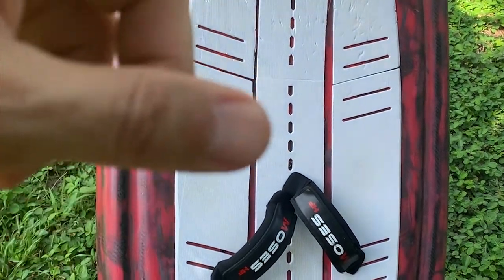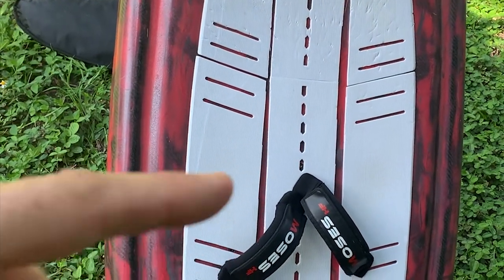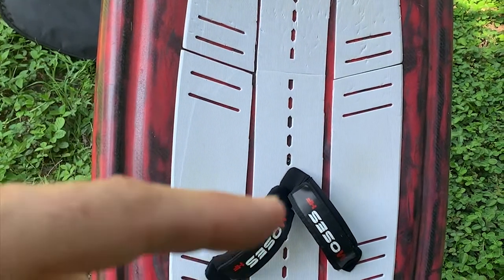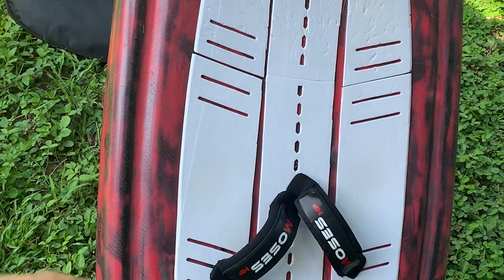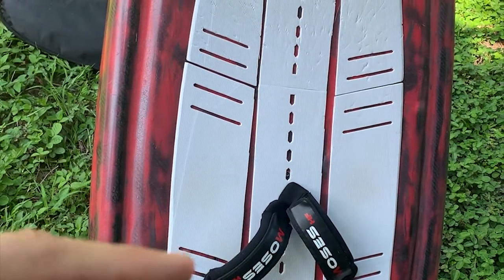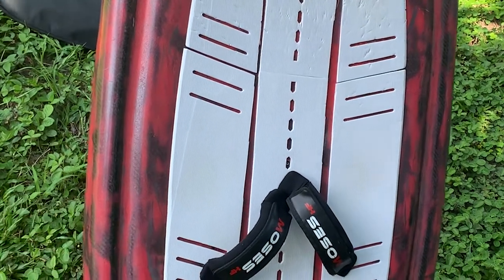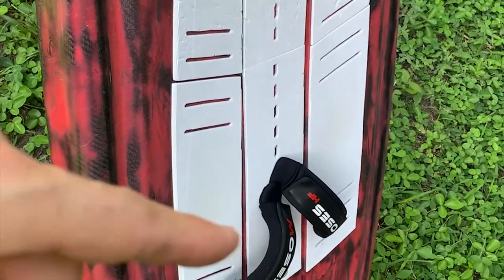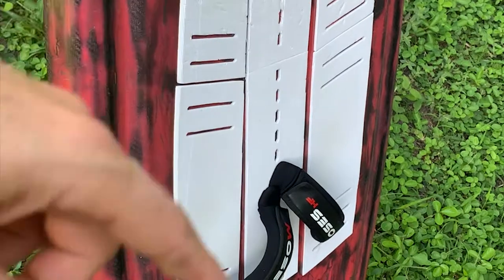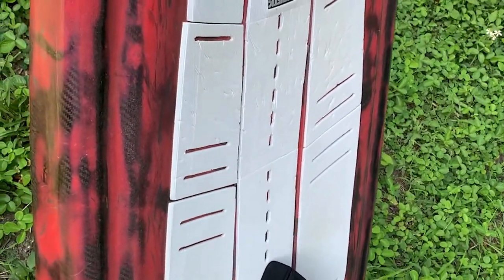We borrowed the full strap position from our very successful sink design. We placed the front foot straps very much to the front of the board because that will reduce the relative or apparent swing weight of the board. If you have a compact board and the foot straps are placed to the front, then when you are turning the board left and right you have a lot of leverage on it and a lot of control.